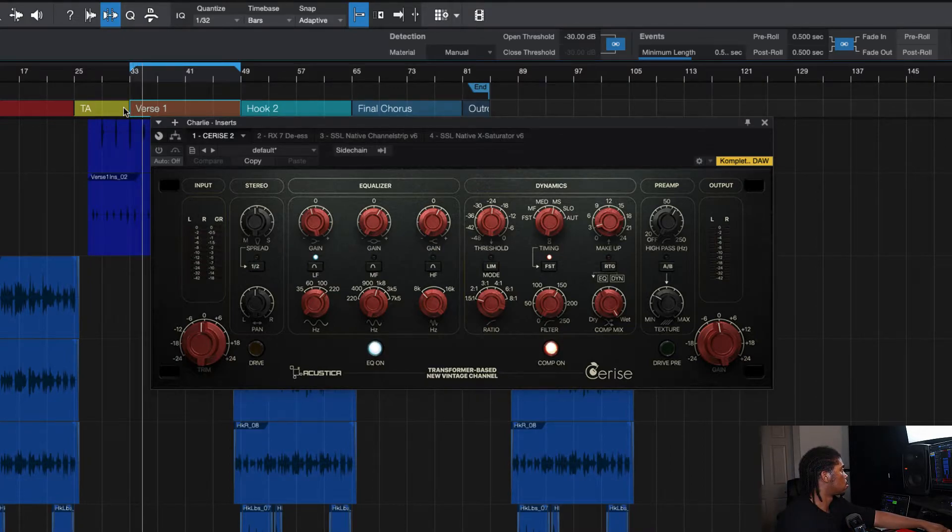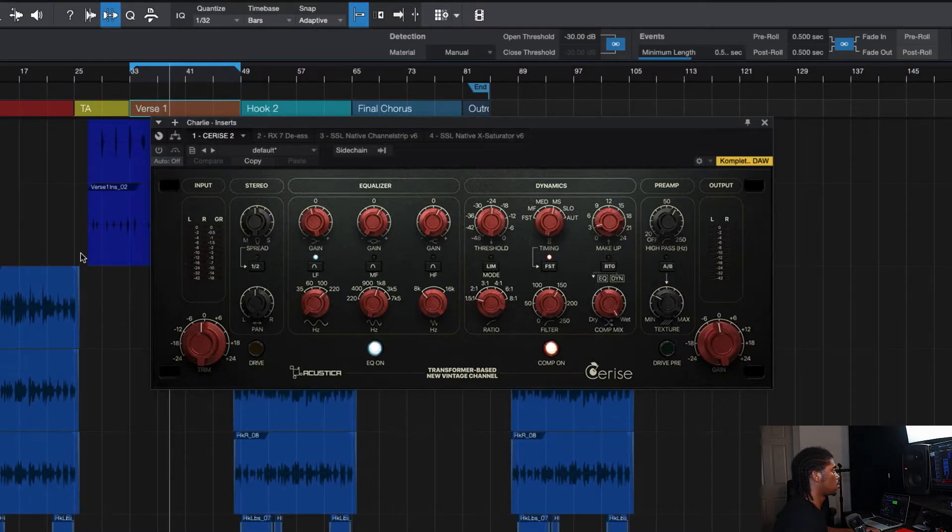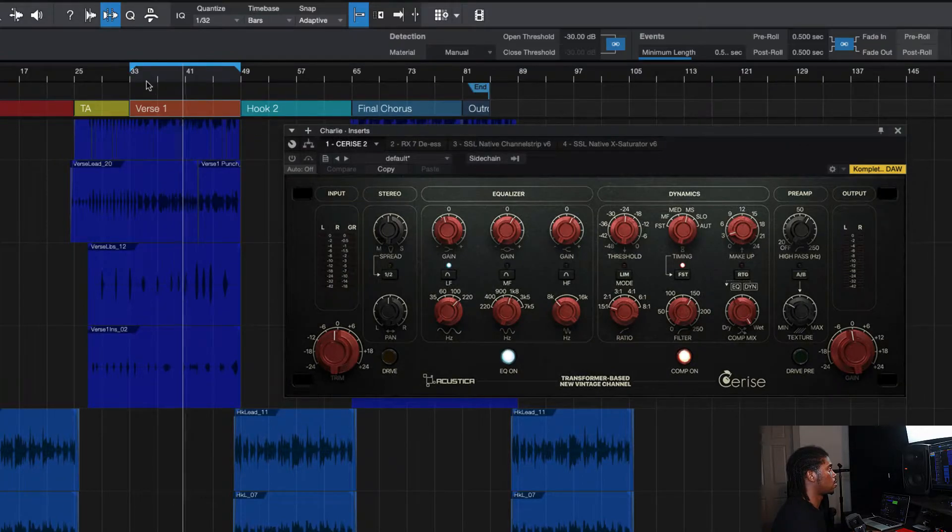[Audio demo — verse WITH Cerise plugin]: 'Traders gotta stay on point, detectives look for traces, trying to build the case, they just mad we charging 200 in the case. I learned from little babies, gotta make them pay me.' [Verse WITHOUT Cerise plugin]: 'Traders gotta stay on point, detectives look for traces, trying to build the case, they just mad we charging 200 in the case. I learned from little babies, gotta make them pay me. The cleaning crew told me to take a break...'